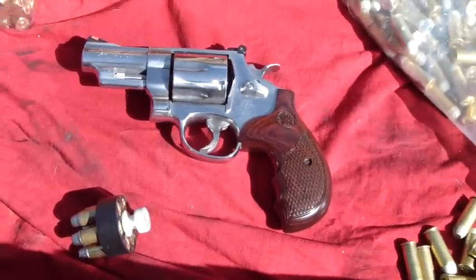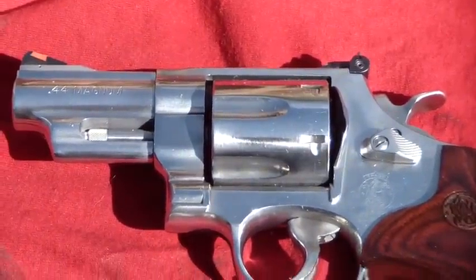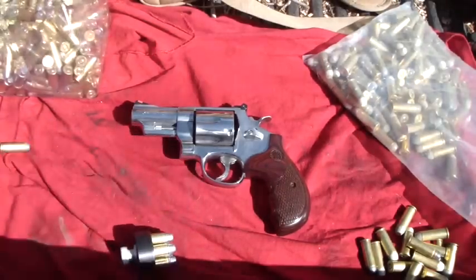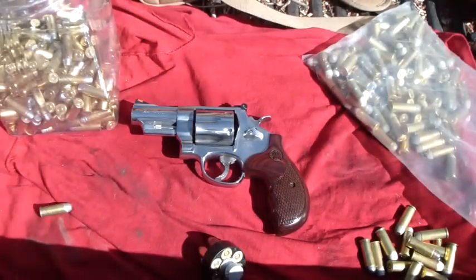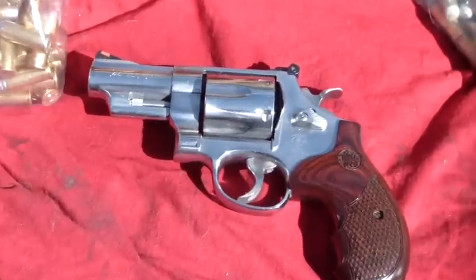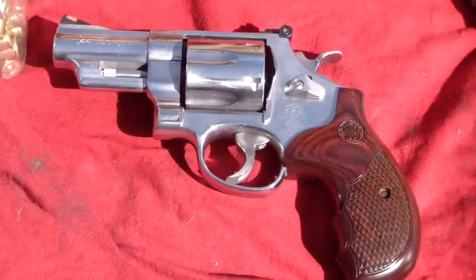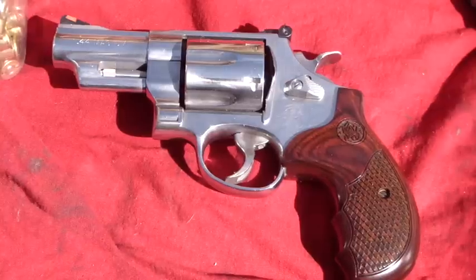Hey everybody, out here at the range with that new .44. It's burning hot out here but it's a good day for shooting. Give you a nice close-up look at that highly polished stainless steel 629 — I even got a speed loader, we may do some speed shooting. I've got my big bin of .44 Special rounds. This gun is quite a handful — it's a .44 Magnum, but you can shoot magnums or specials. I mainly bought it as a .44 Special. I shot it some already off camera — it packs a punch.